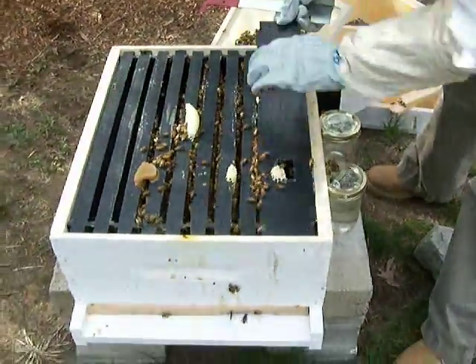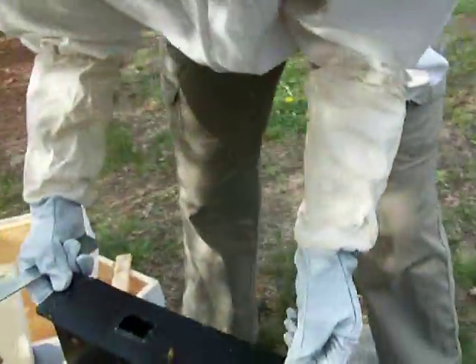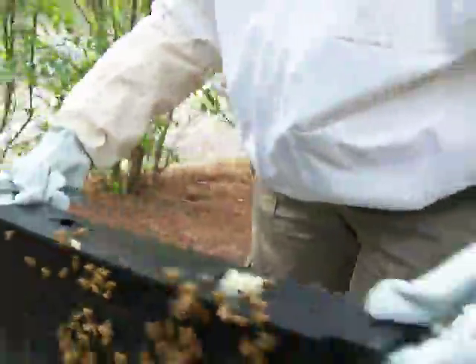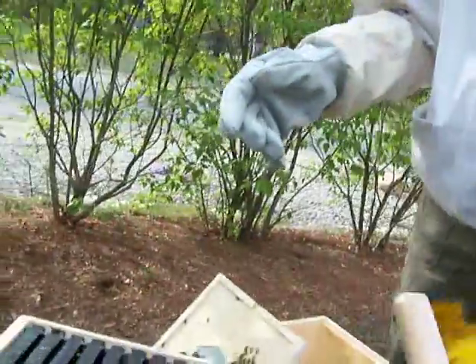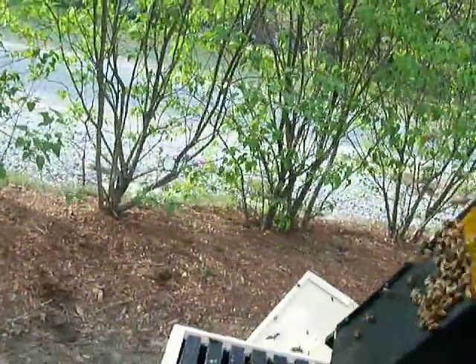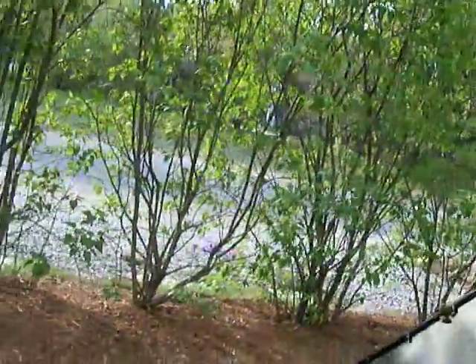All right, so now we're taking out the internal feeder — use it on both ends. We don't hold it over the hive. We don't like this feeder because we didn't realize: when you go to fill it, all the bees climb down in there and you'll drown them all.